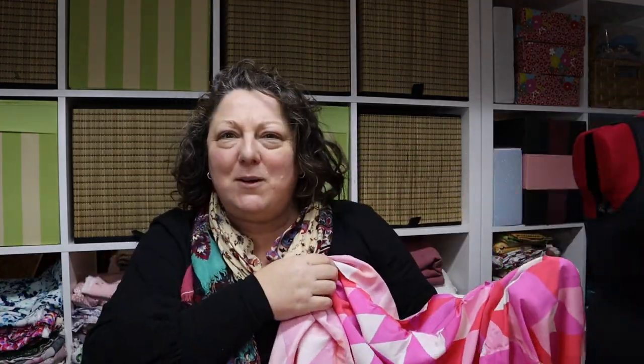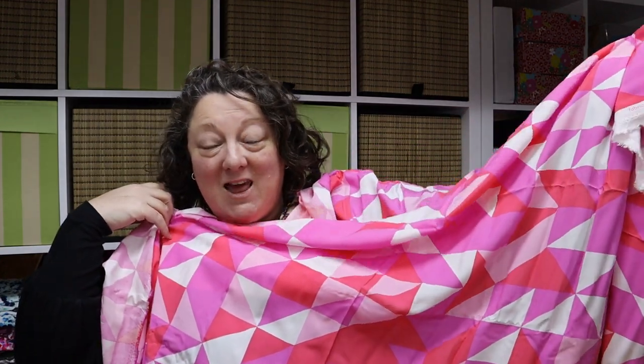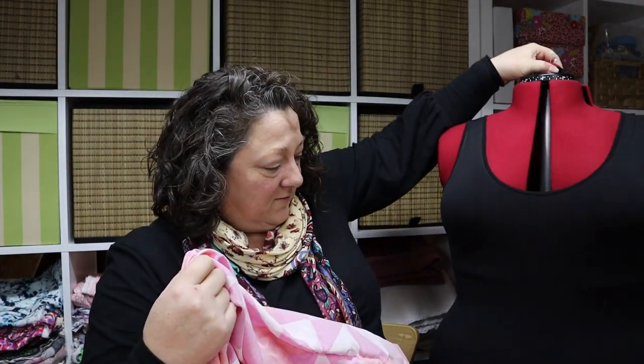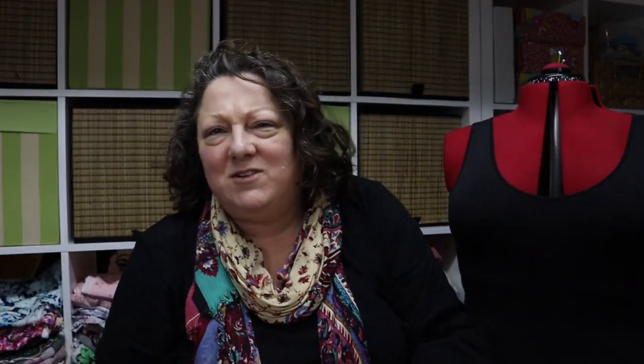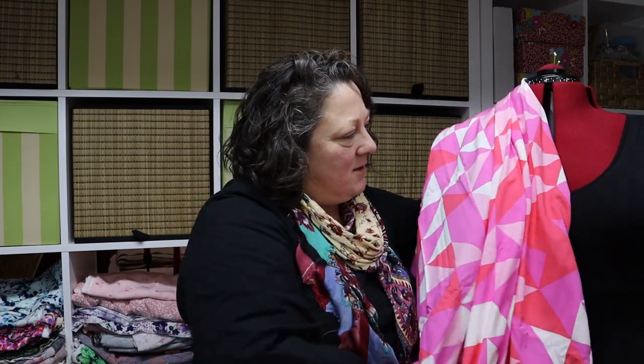I'm pretty sure this is going to become a caftan or a caftan top — maybe a cover-up for the beach. It reminds me of a beach ball! I am loving, loving, loving this. And I've brought the cat over — while she's here we'll make good use of her to show the drape. Don't you just love viscose? I love viscose — just the drape of it is so beautiful.